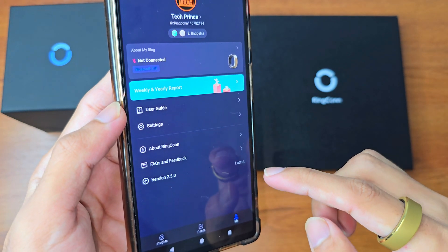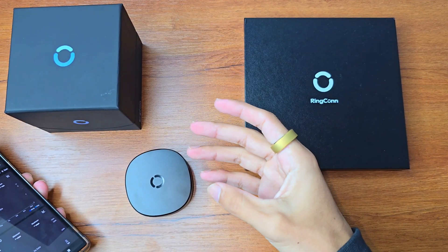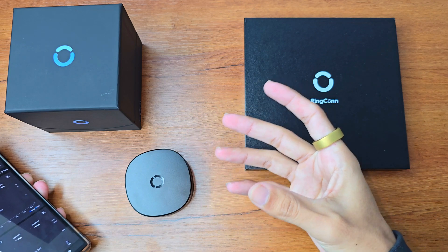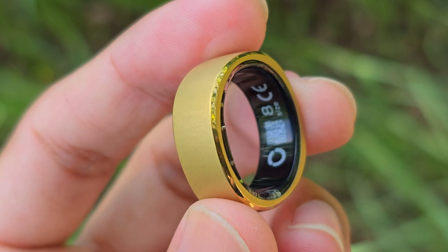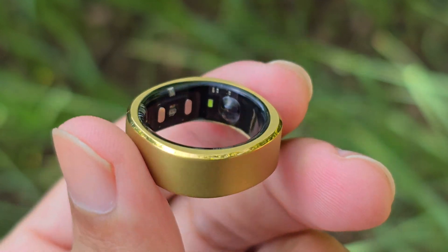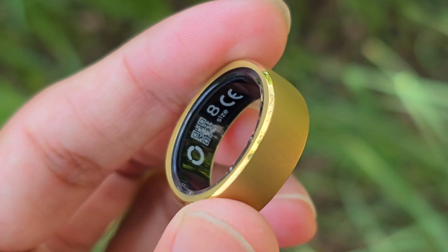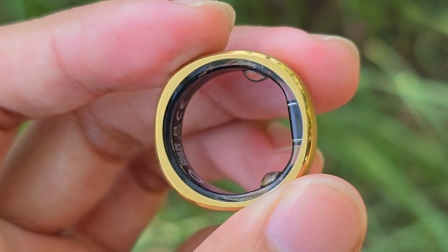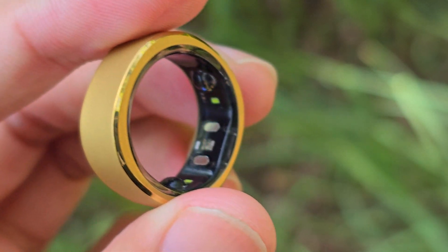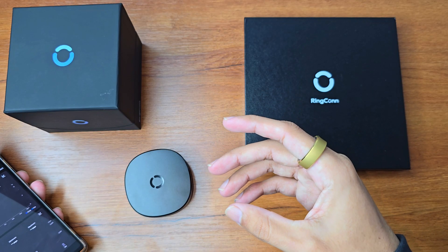The most likable part is that even if you haven't purchased the ring yet, you can still create an account, or you can browse the interface to see how it works without even signing up. I would recommend you go ahead and explore it yourself. I am very satisfied — it is very easy to use.